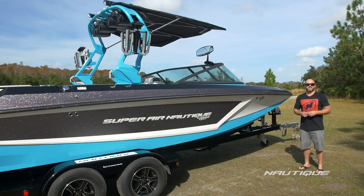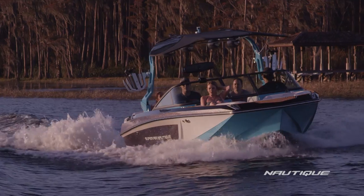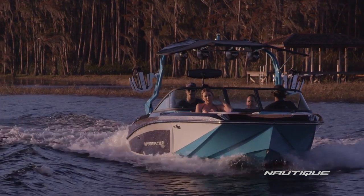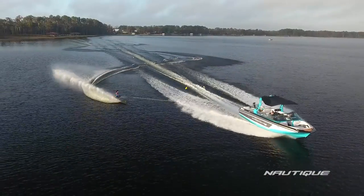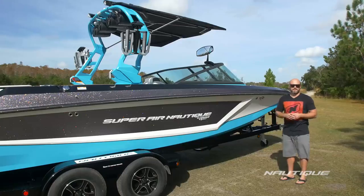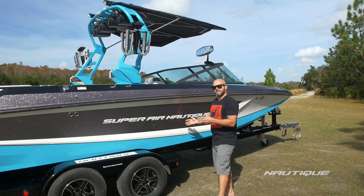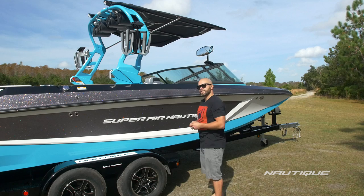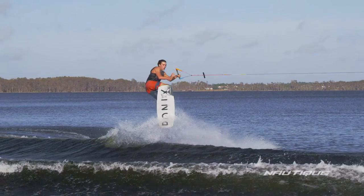So how do we make the GS22 so versatile? It's all about the hull design. When it comes to the front portion of the boat, the running surface has some Ski Nautique characteristics built into it. So when you're in a bow down position when you're water skiing, those parts of the hull engage giving you flatter, softer ski wakes. As you move back to the midship of the boat, that's when we started to implement some of our award-winning G-Series characteristics to give you epic wakes right out of the box.